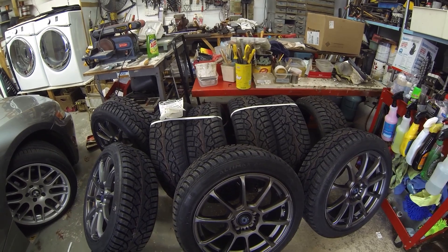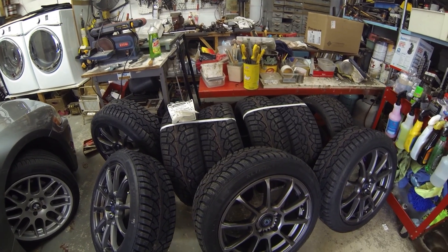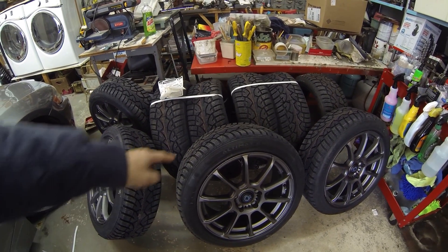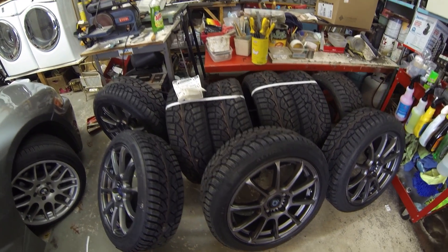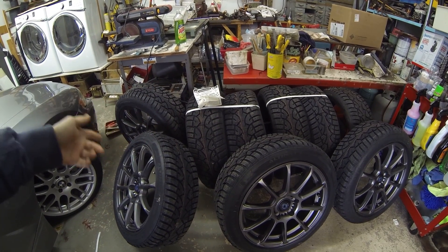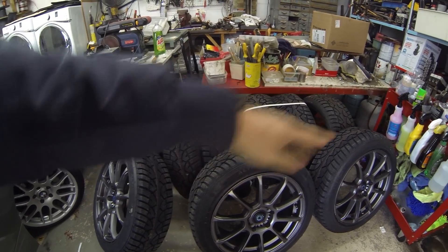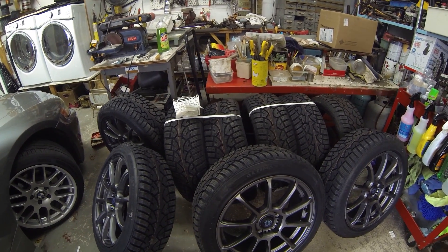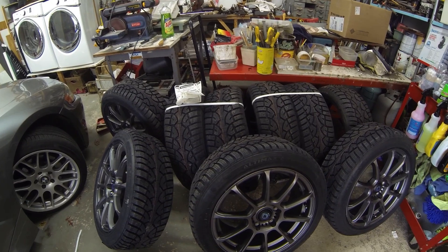I got this from Discount Tire Direct. I told them it's going on a 2015 Golf R, and they have a database of whether or not the wheels will fit. These are General Ultimax Arctic tires in 205/50/17. I managed to get nine of these tires. Originally I was going to get some New Speed RSE 05s, but I got this full wheel and tire setup for under $550 — originally it would have been over a grand — so I definitely saved myself a lot of money.